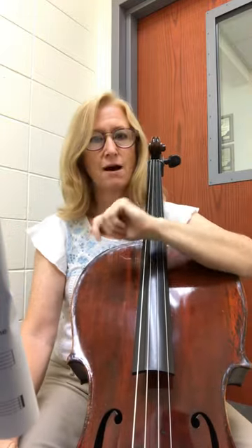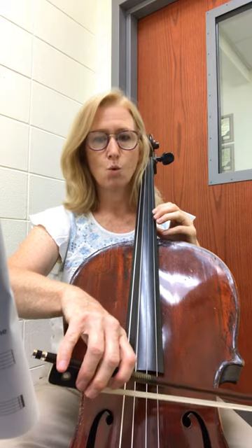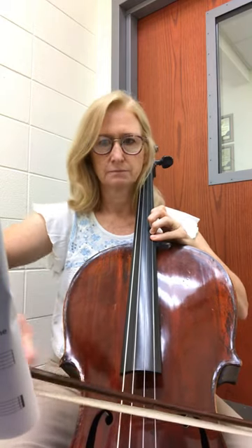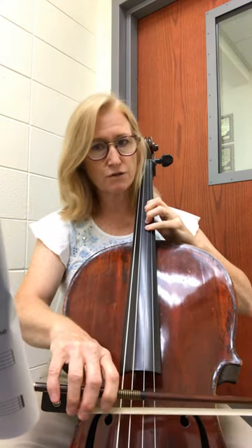Okay, now I'm going to back up and do that quite a bit slower and talk about when you have to shift. So here we go. Start in 4th. 1, and 2. Now you back up a half step. Stay there, but cross over.